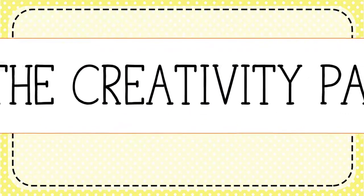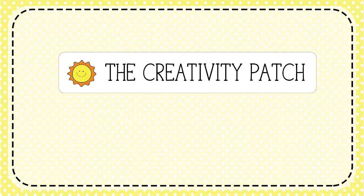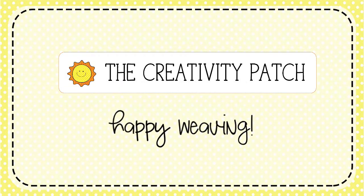Hello, I'm Lucy Jennings from The Creativity Pet. Come along with me and let's do some happy weaving.